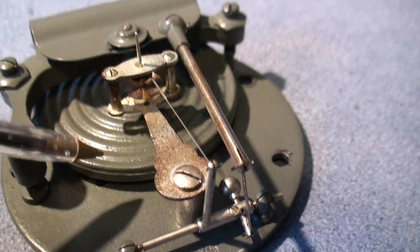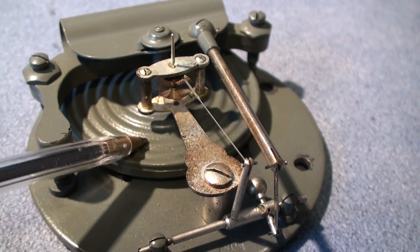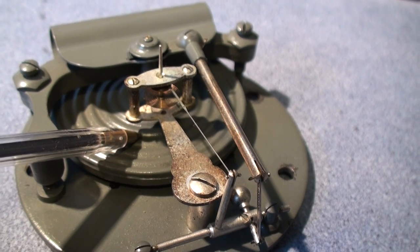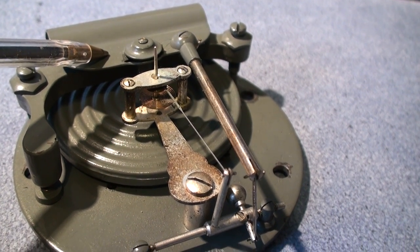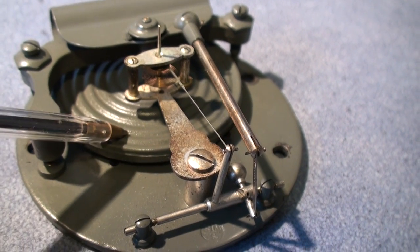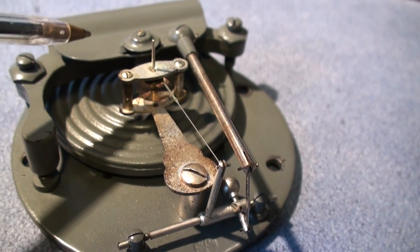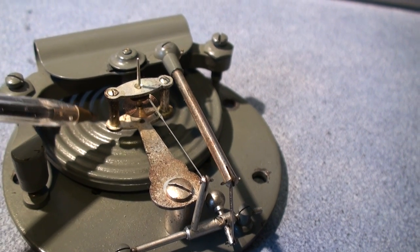I'll show you the internal workings of an aneroid barometer — not much to them really. This is the pressure diaphragm, and this is the mainspring that prevents the diaphragm collapsing under the influence of air pressure. This diaphragm is actually evacuated of all air, so basically any change in air pressure will result in this diaphragm moving up and down.